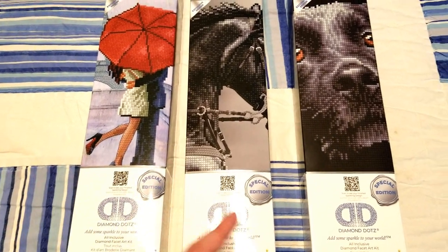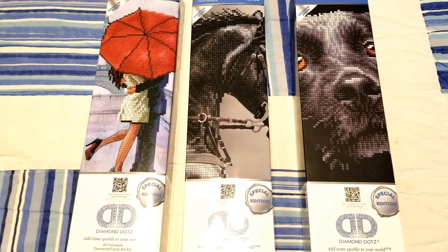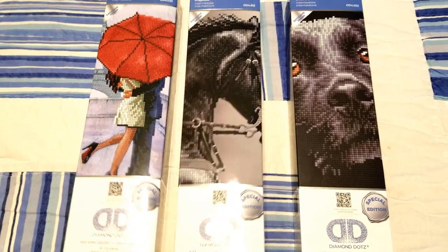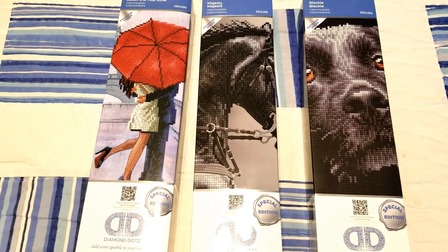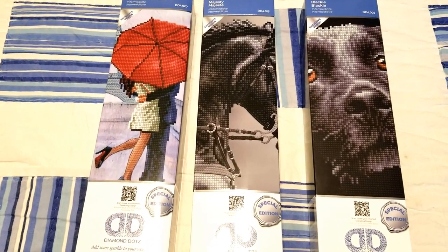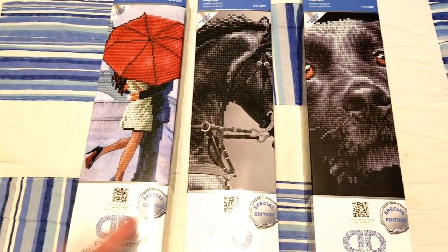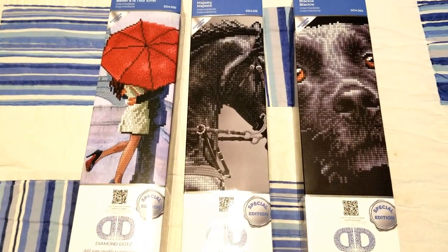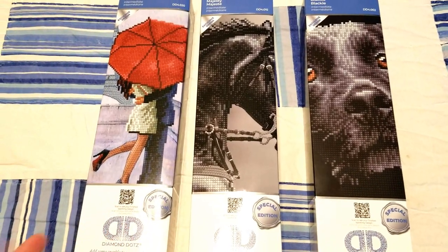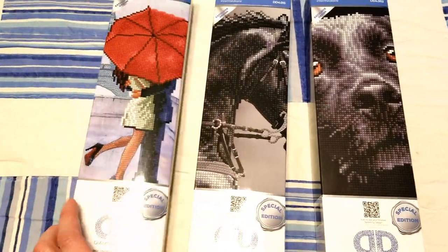They only had like one or two left of all of these, and the other ones didn't really attract my attention as much — this was more my style. I figured I'd do a quick video and open them up for you. If you happen to see these at your Walmart, or at Joann's or Michael's or wherever you pick up your in-store diamond art kits, I thought we'd take a look at what's in here.